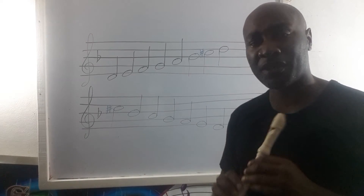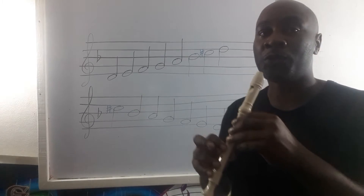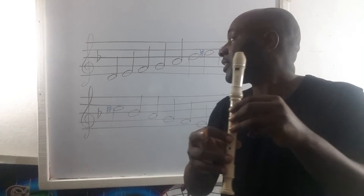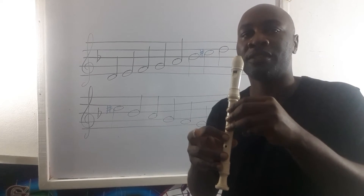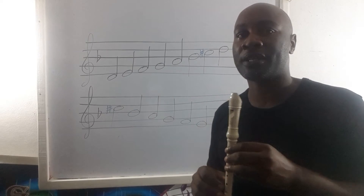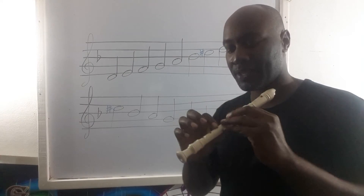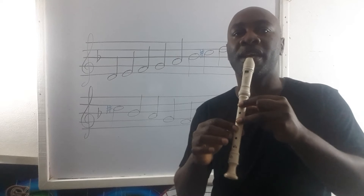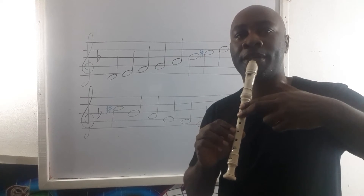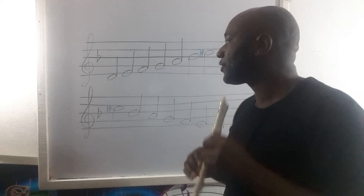Now, on the record, the first thing I normally say is for you to make sure you know which of the Fs they are using. This is the low F-natural that you will be using in the D-harmonic minor scale. Our accidentals are the B-flat and the C-sharp.